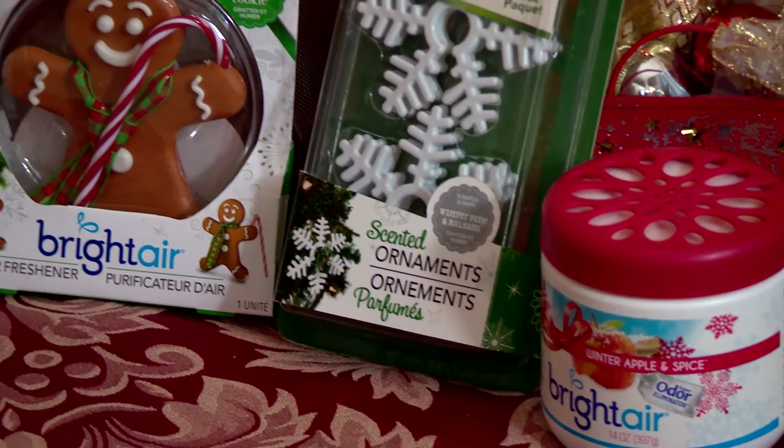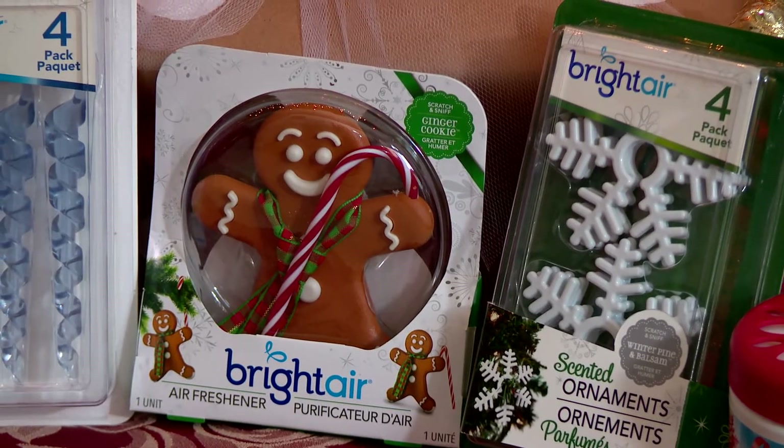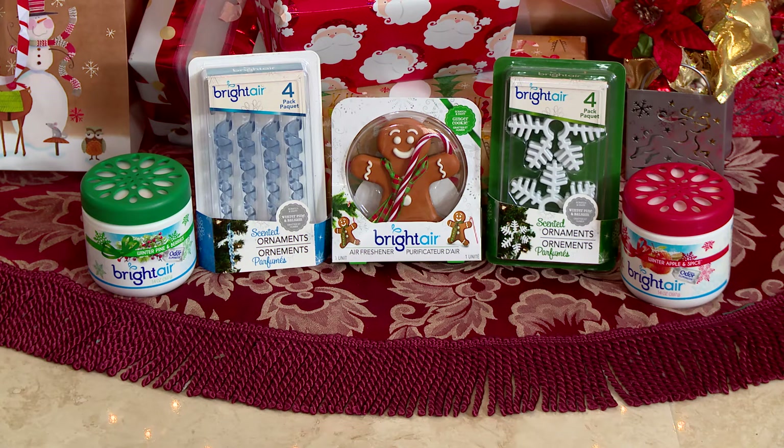Or you could even decorate the clear plastic packaging and use it as a topper on any kind of present or gift for the holidays. Need some other last-minute gift ideas? Nothing can really compete with handmade presents.